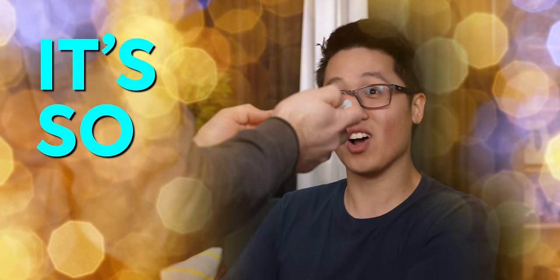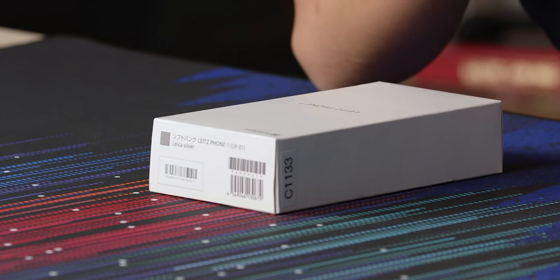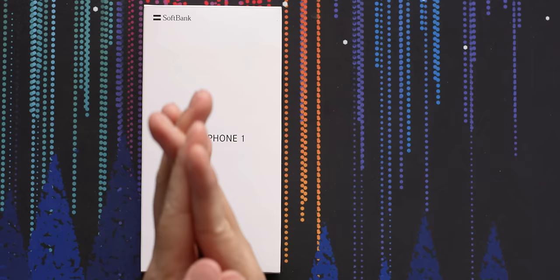That's a really natural bokeh — it's so cool. Today we are looking at something that you unfortunately probably can't buy because it's exclusive to Japan, but I wanted to check this phone out anyway because on a hardware level it's really cool. And it's Leica's first smartphone.